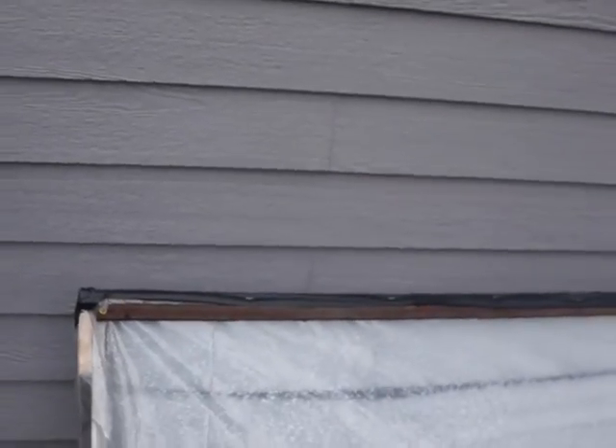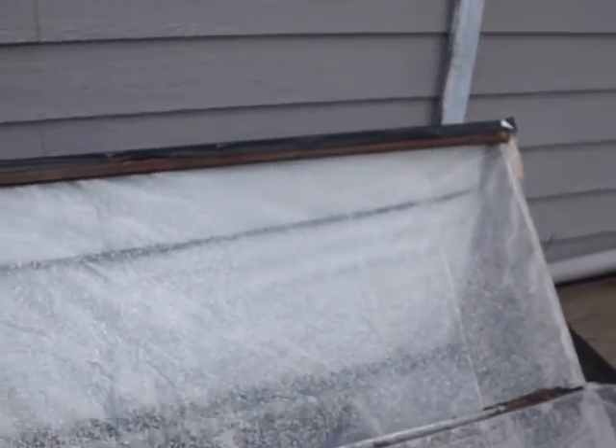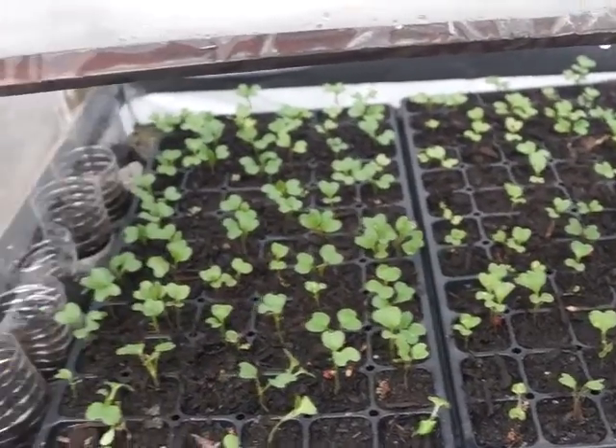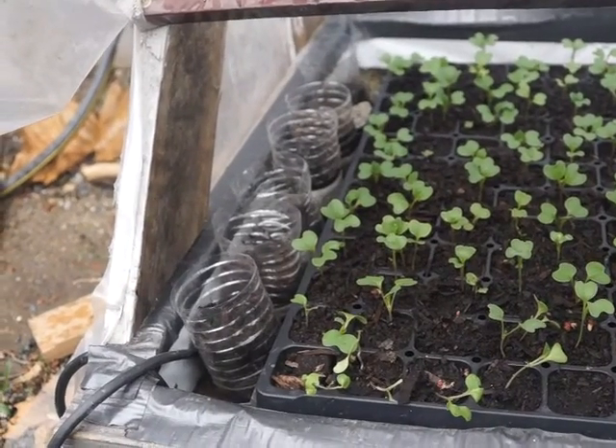I got it up against a south-facing wall, and right now I got some broccoli seedlings coming along nicely. My peppers — I don't think I'm getting quite enough temperature, I may have to do something about that.